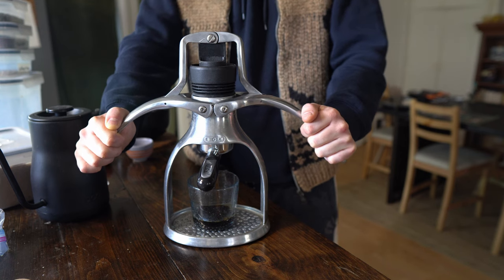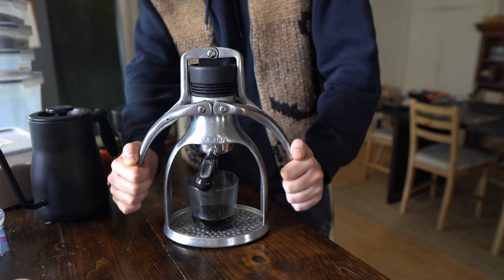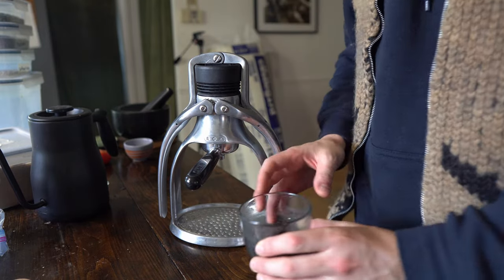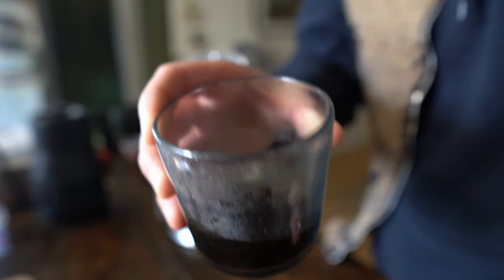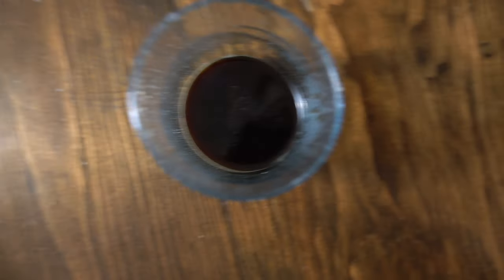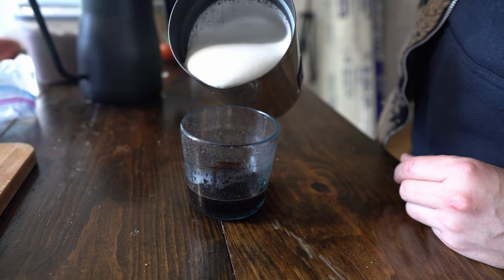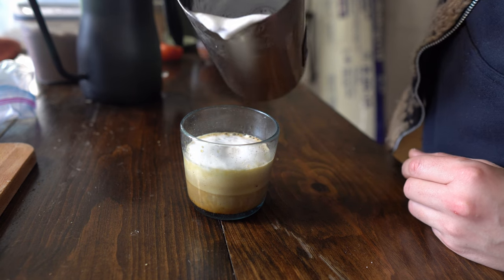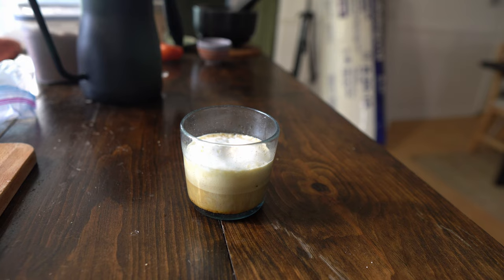I do get a pretty decent espresso out of this, but I get about zero crema, which is a problem for me. That's something I enjoy about espresso specifically — without crema it just doesn't feel like proper espresso. I've watched other people use it and I just don't see crema being formed. I've measured the beans, pressed them to certain amounts of pressure, and all these kinds of things, and I've just never been able to get a good crema, which is in part a sign of a good espresso.